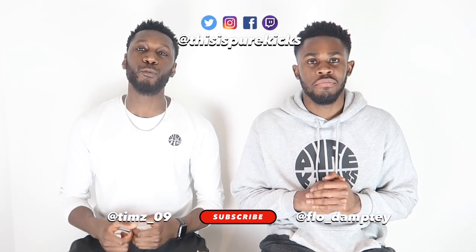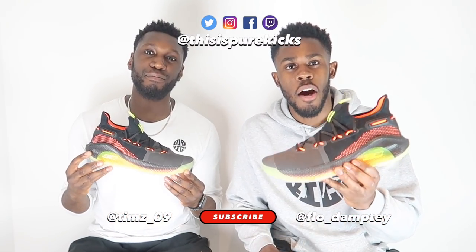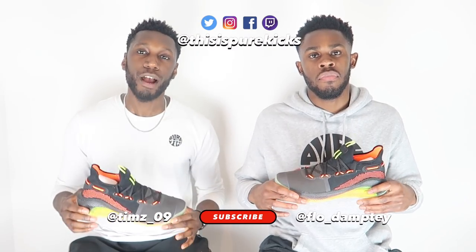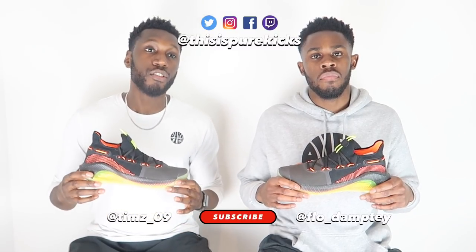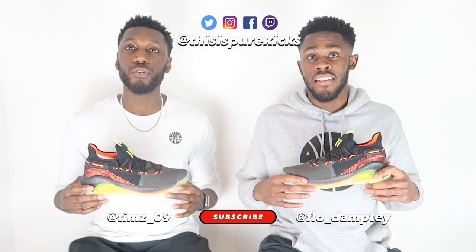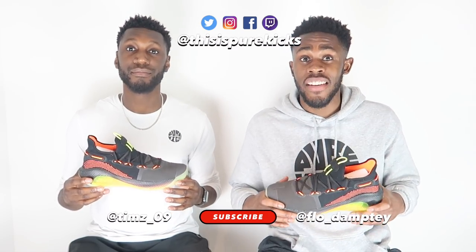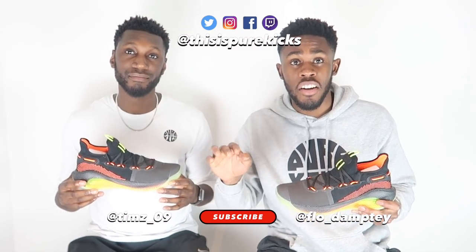What is up YouTube? This is Pure Kicks back again with another performance review. Today we are talking about the Under Armour Curry 6. Before we get started, don't forget to like, comment and subscribe. Also follow us on all our socials at ThisIsPureKicks — we do loads of giveaways, currently giving away two copies of NBA 2K Playgrounds on Twitter.